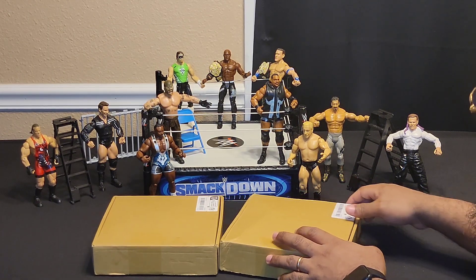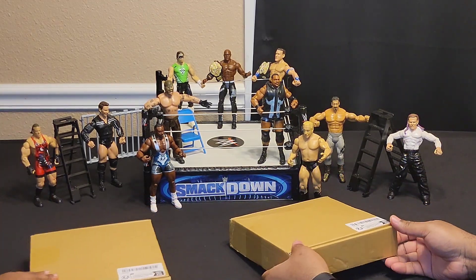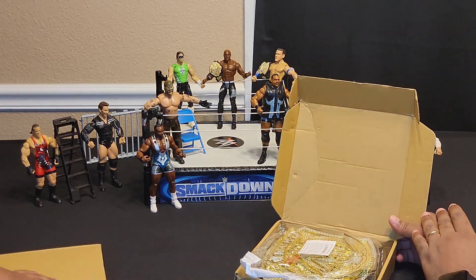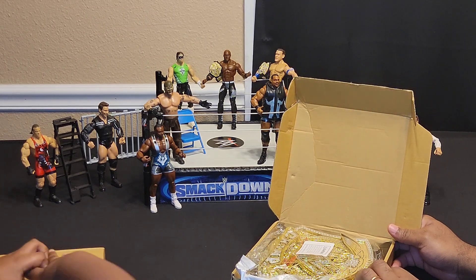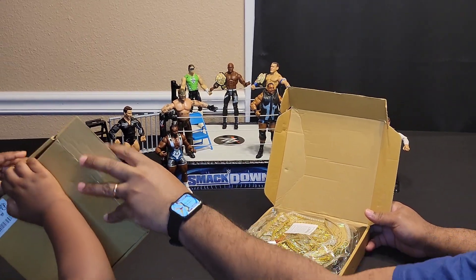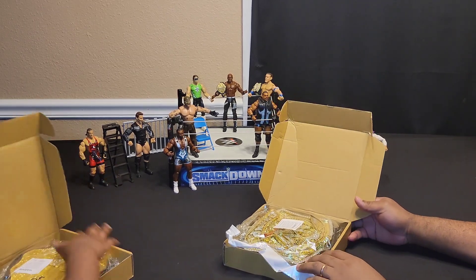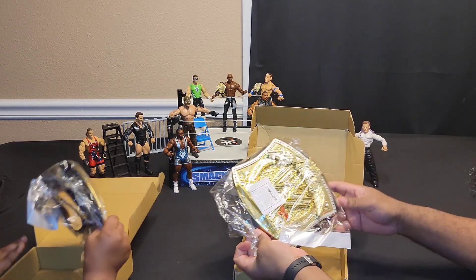Look what came in the mail, dude. I got a package from Tina. Can I open it? Yeah. And what did we get? Some cool belts.